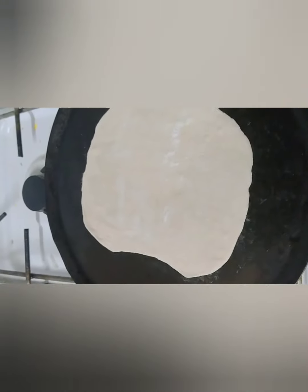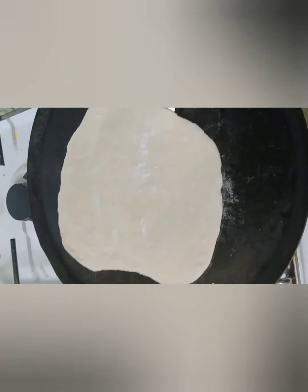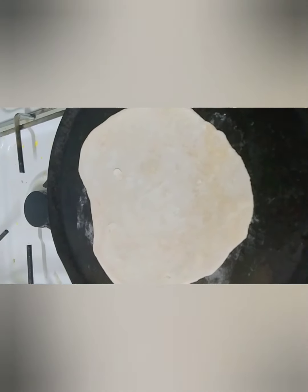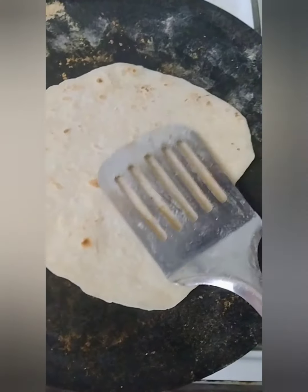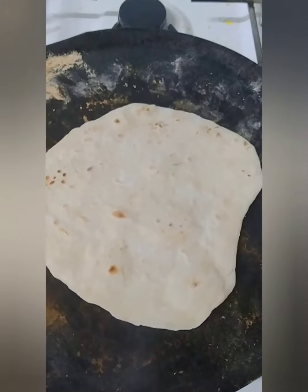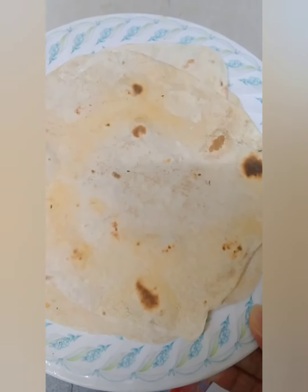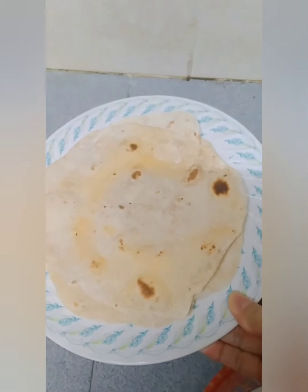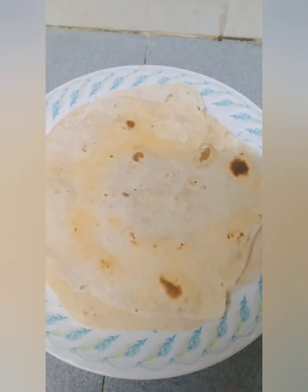Ihantayin lang po siya natin maluto. Pagka naluto na po siya, ibabaligtad lang po natin para yung kabilang side naman. Luto na siya sa ganyan. Pwede na natin siyang iangat. Ito po yung ating niluto kanina na dough — ating tortilla. Ayan po ang itsura niya.